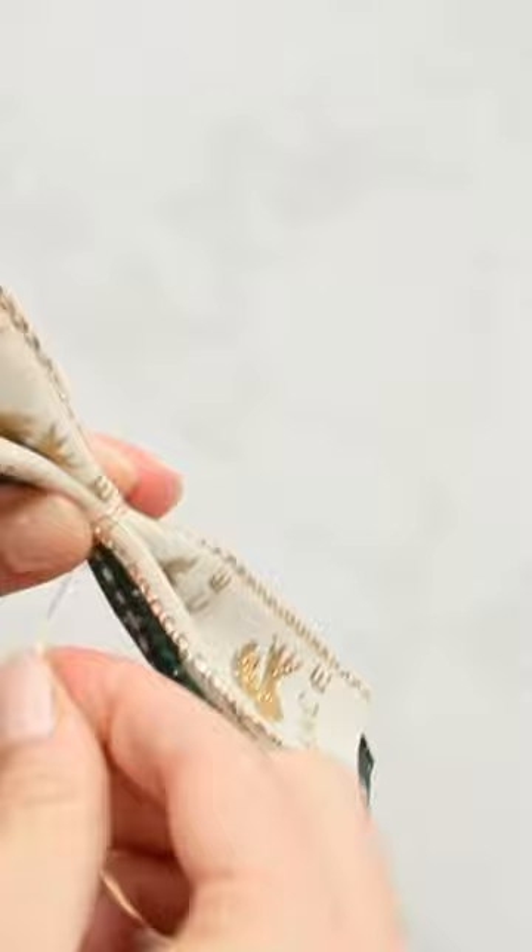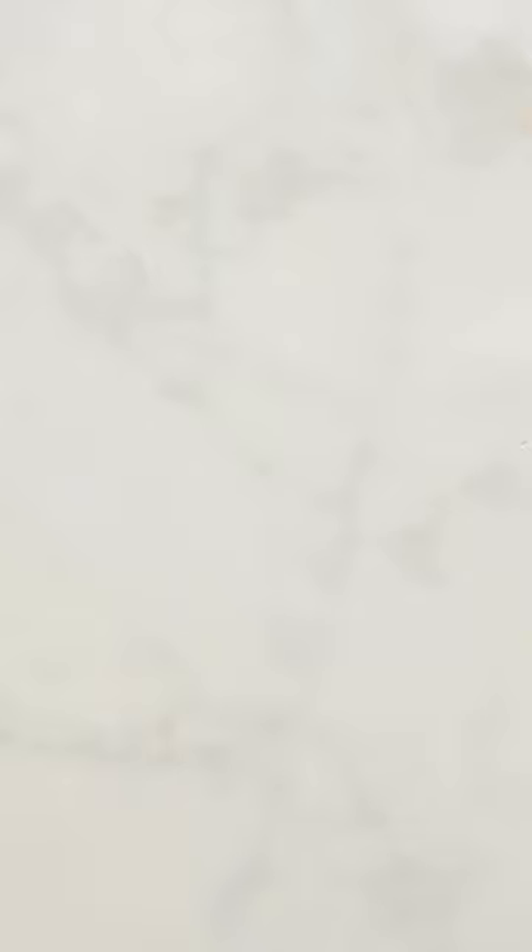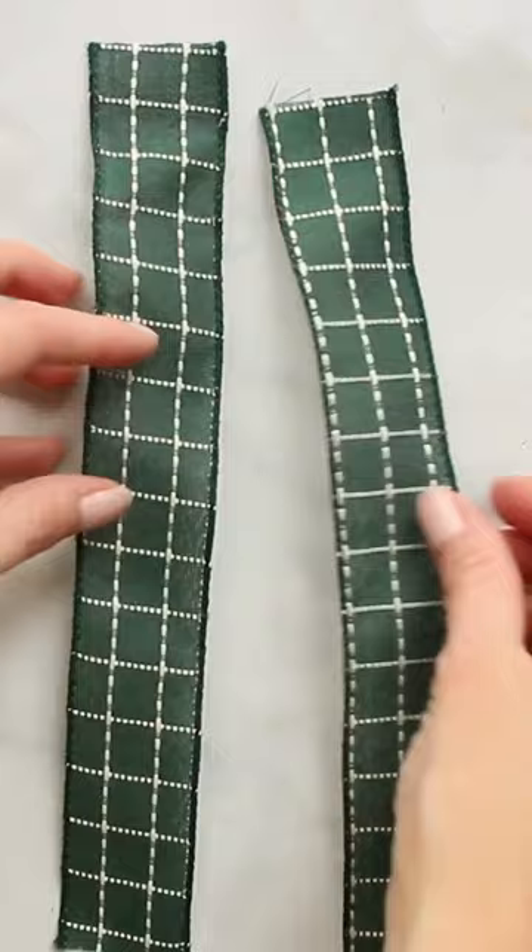Identify the center of the loops, then pinch or pleat them together and secure them tightly with a piece of wire. Then take a smaller piece of ribbon, fold the two edges inward, and secure it with glue.